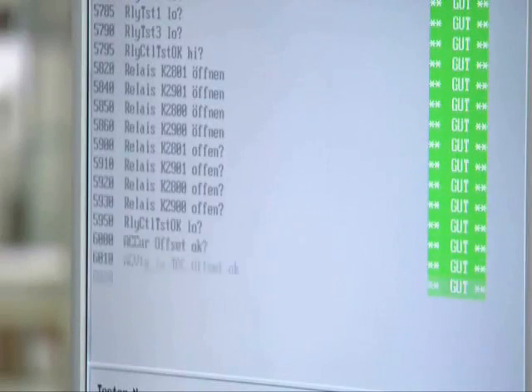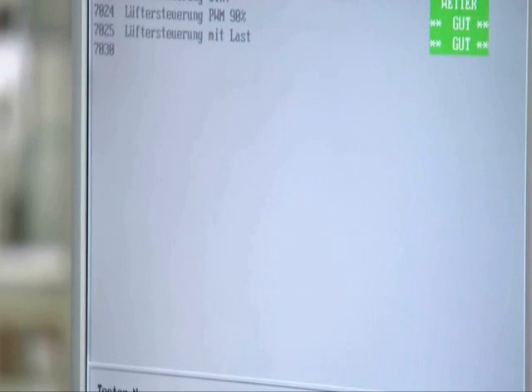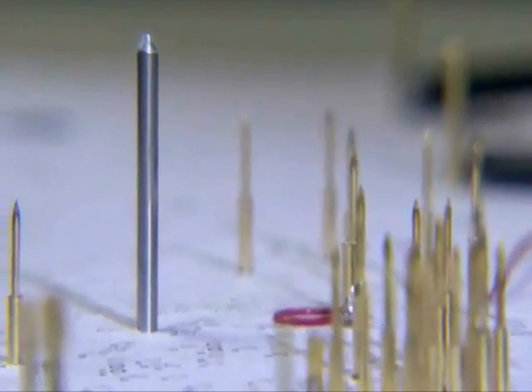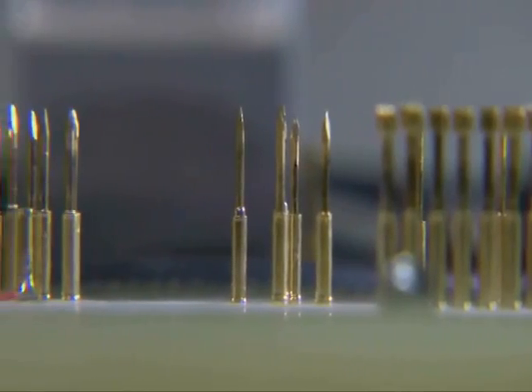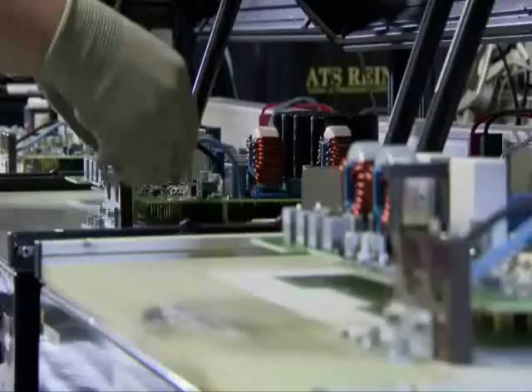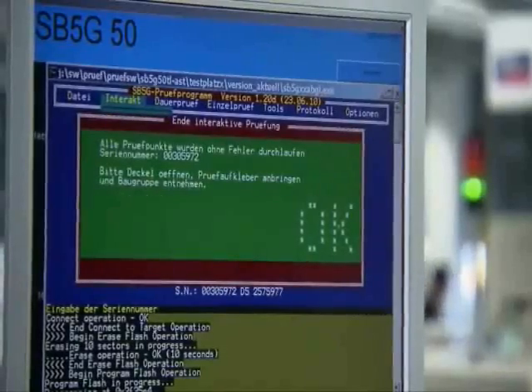The last step is test and coding. Once cool, each board is electrically checked: Are all components in their place? Are they the correct values? Does the board perform electronically? For each type of circuit board, there is a matching testing device — a rack with up to 800 fine contact pins. When closed, the pins touch corresponding contact points on the board so that currents or testing signals can be applied and measured. Once the test is completed, the individual firmware is uploaded to the circuit board's memory.